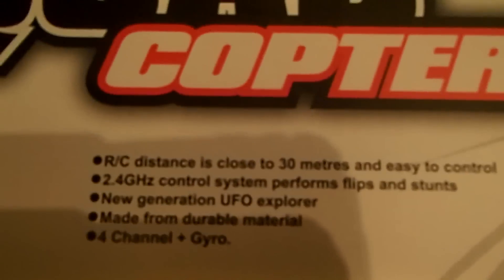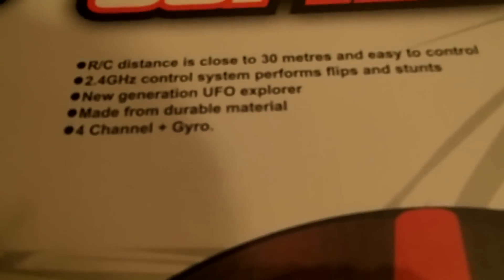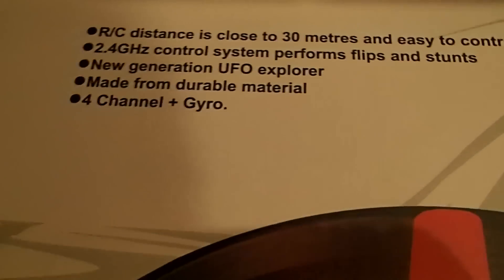RC distance is close to 30 meters, easy to control at 2.4 gigahertz control system, and it performs loops and stunts — new UFO Explorer. Anyway, there's nothing left to do except open this.